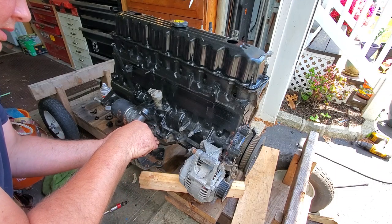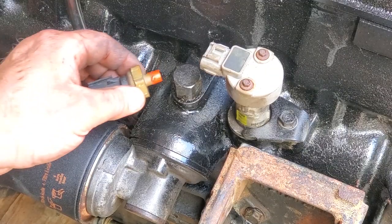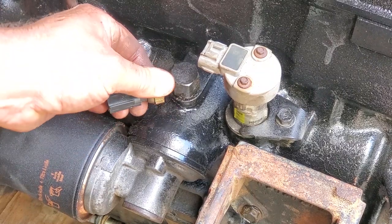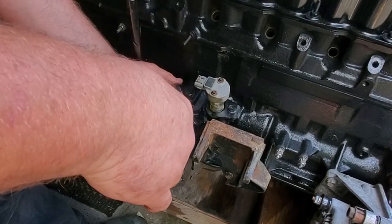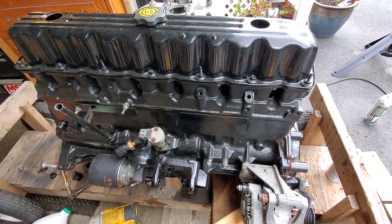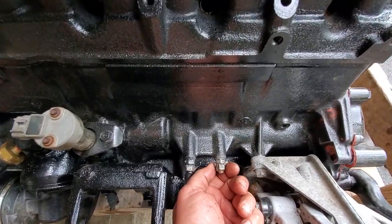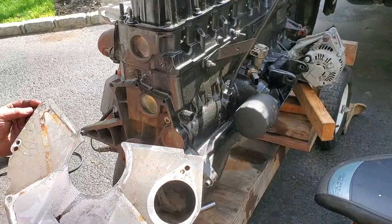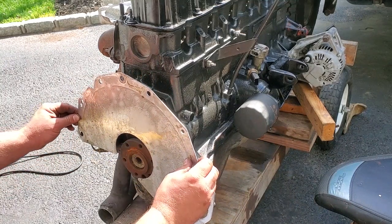Now putting on the passenger side motor mounts with a little bit of Loctite. I'm also transferring over the oil pressure sensor — just using a little tiny dab of silicone on the threads, and you can tighten it up with a 1-1/16. I'm going to continue building this side of the motor: putting in the spark plugs, and making sure you have all these little doodads for your grounds. I cleaned them up with a wire wheel and threw some dielectric grease on there.